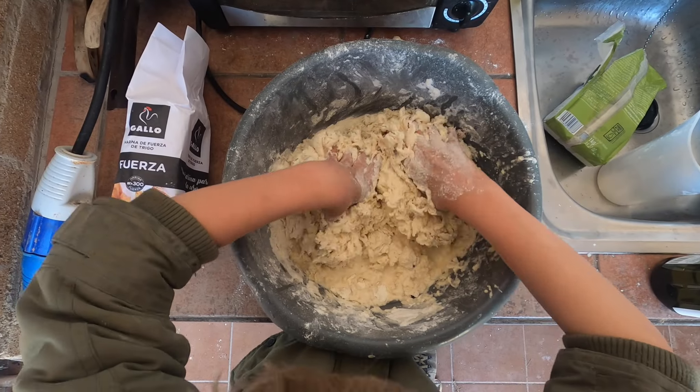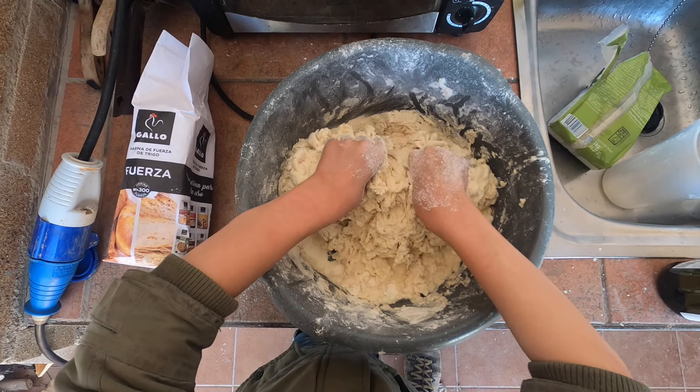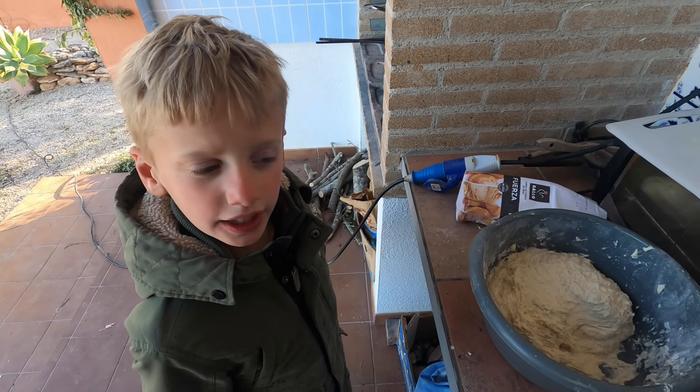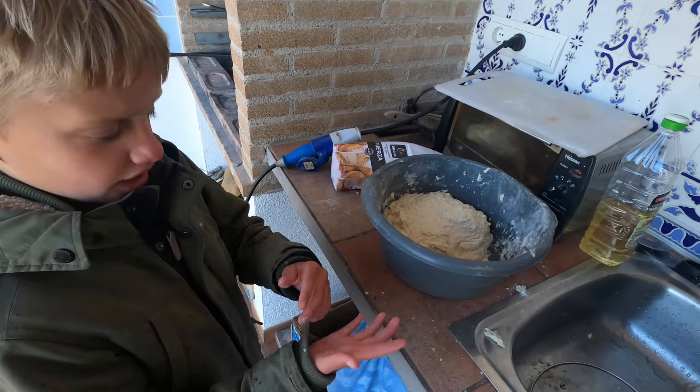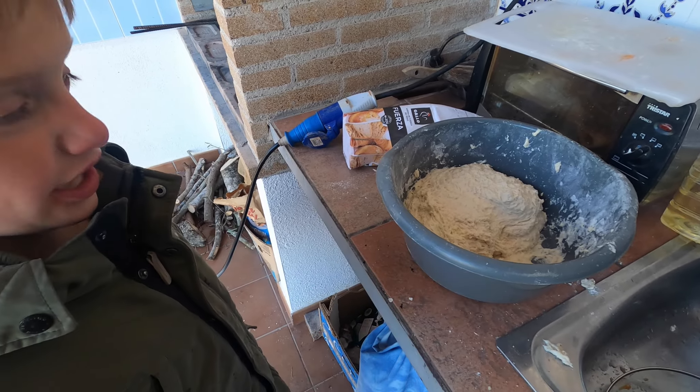Ik ben klaar met kneden. Het vuurtje brandt goed. En ik heb mijn handen gewassen. En nu gaan we deze even laten rijzen.